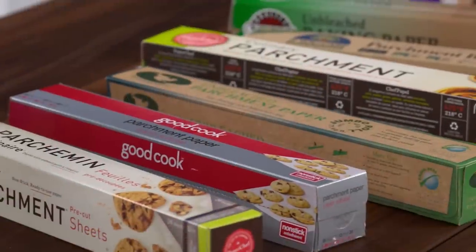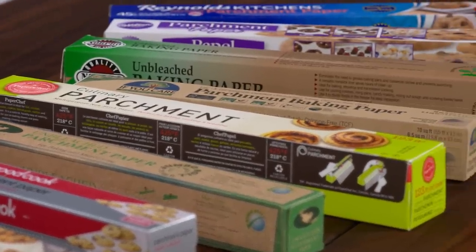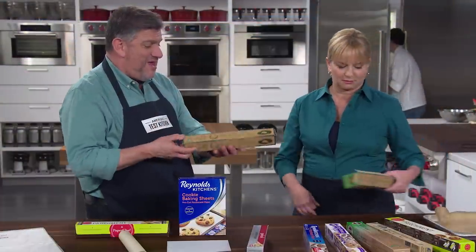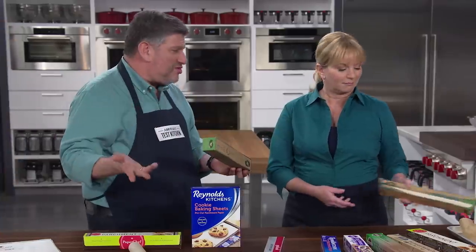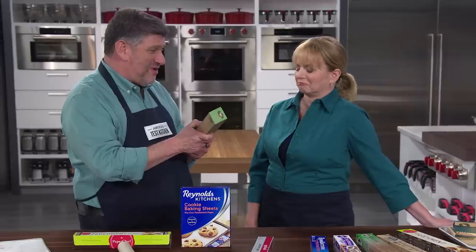Non-starter. The other problem came with the packaging — tearing off sheets neatly, just like what you were trying to do at the top of the segment. This box didn't even have a proper cutting edge, and the box was so flimsy that by the end of testing it was all stretched out and misshapen. Trying to get a nice, neat piece of parchment out of this roll was like an act of futility.